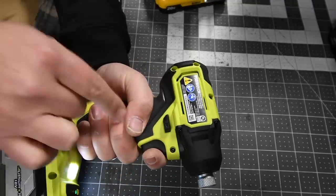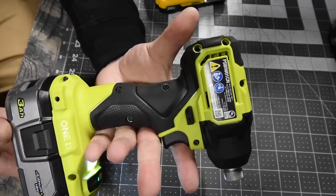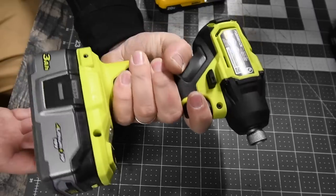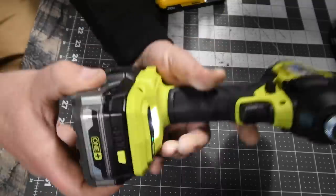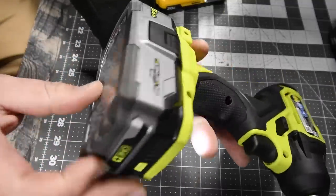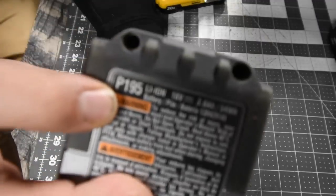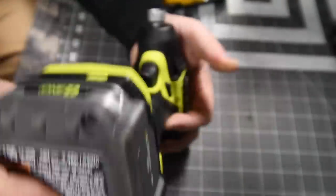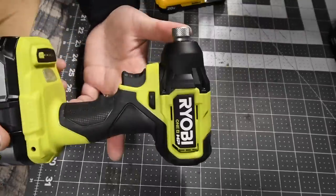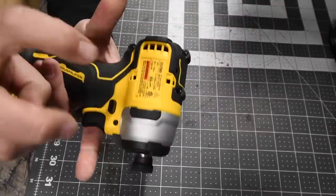This is a perfect design for my hand — as you can see how well it sits in there — and I have pretty big hands. We will be using a three amp hour compact HP battery. This battery has 21700 cells in it; the model number is P195. You can get this for $50 right now at Home Depot. So that is the Ryobi.